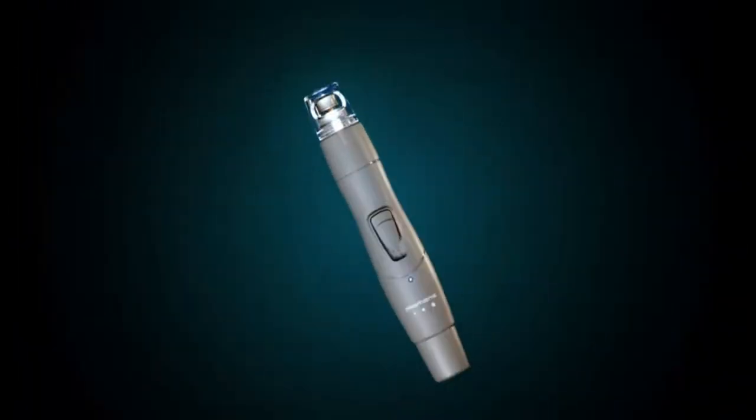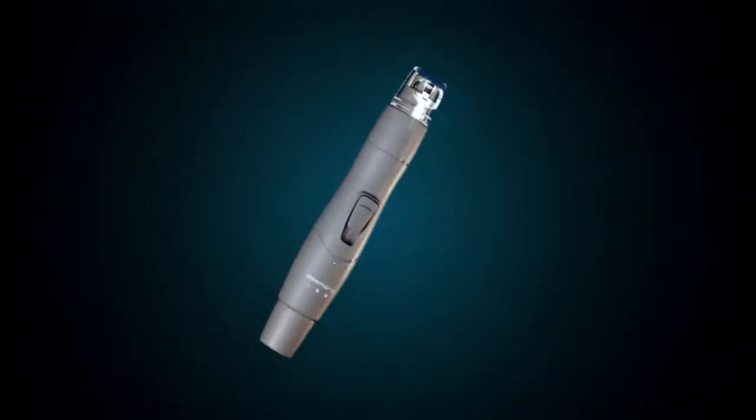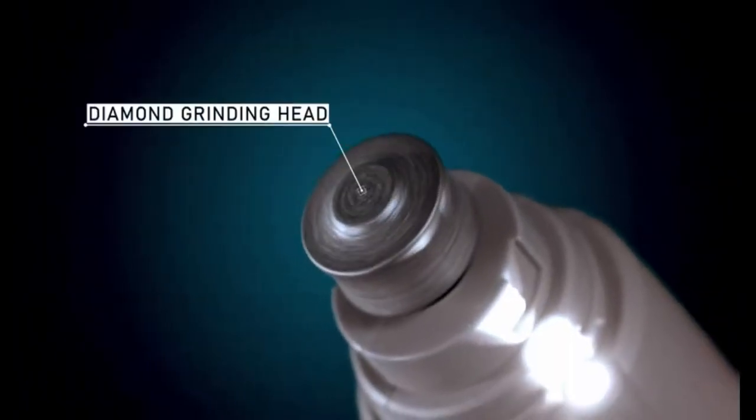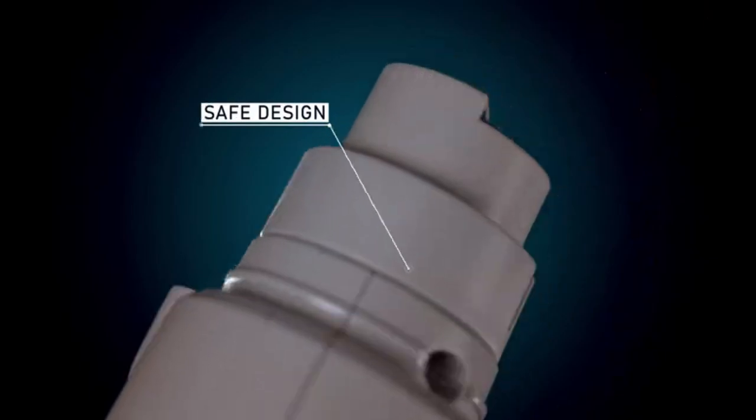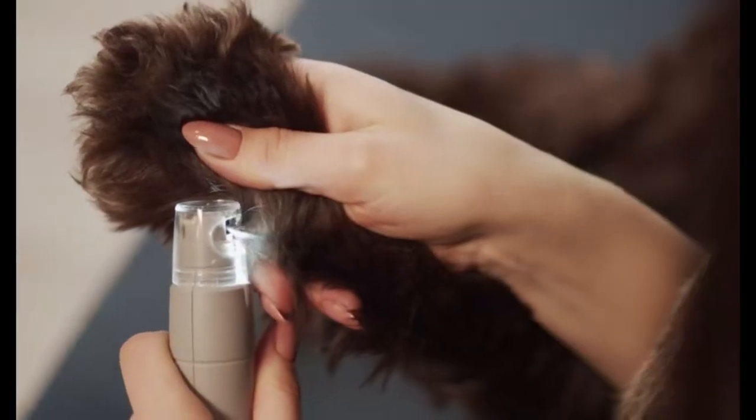Keep your pet's nails well-groomed with the dog nail grinder with LED light. This rechargeable and quiet nail grinder is suitable for large, medium, and small dogs as well as cats. The built-in LED light ensures accurate and safe trimming — where precision, convenience, and quiet operation come together for comfortable and stress-free nail care.